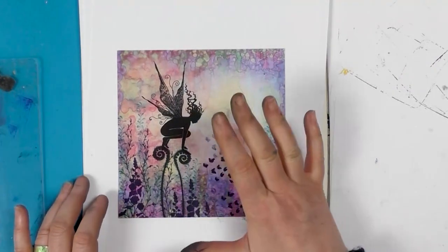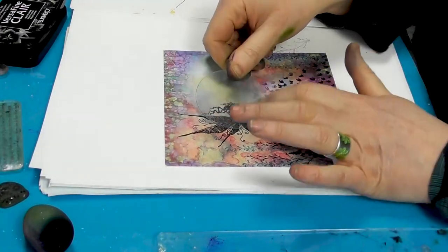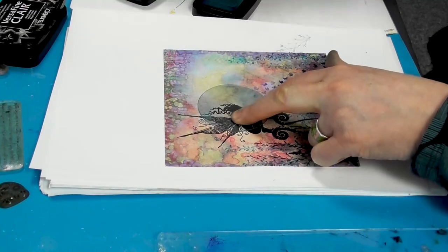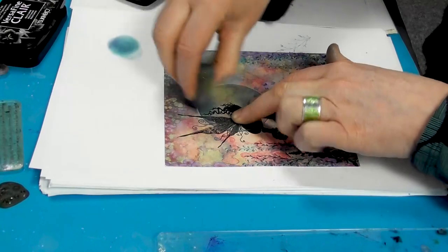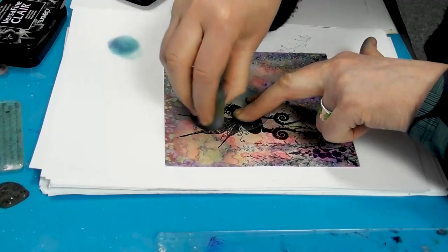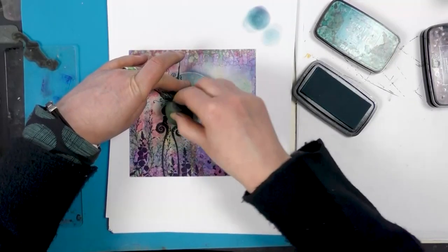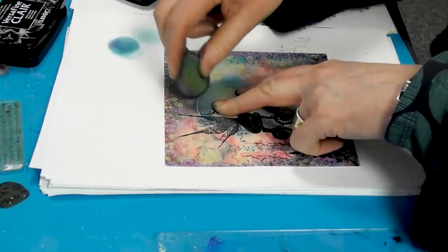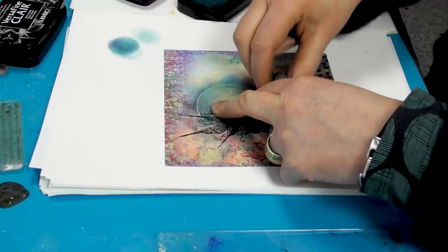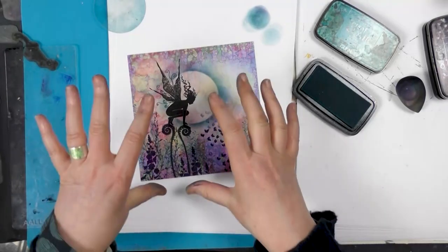And of course we don't necessarily need a moon or a sun, but if we decide we would like one, I've got one of our moon masks here. I'm going to pop that over the top just to show you how easy it is to create that on these cards. The inks blend really well and you can see again how that sort of pulls your eye — it's spotlighted her.